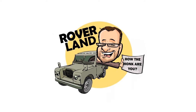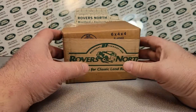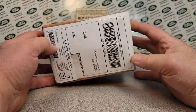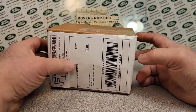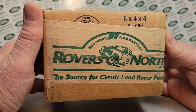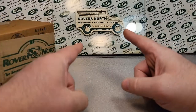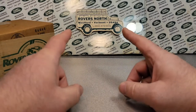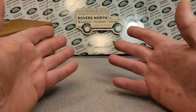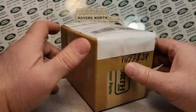Have I got a video for you today! Welcome to a Saturday unboxing video. We got one box for ya, and it's kinda cool. It's not from Rovers North, from Westport, Vermont, USA. I happen to be a current customer of Rovers North — I bought a lot of stuff for my series trucks from them.